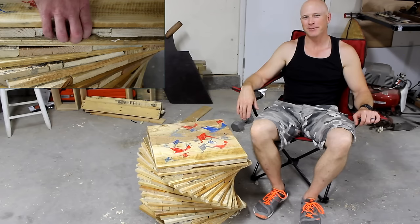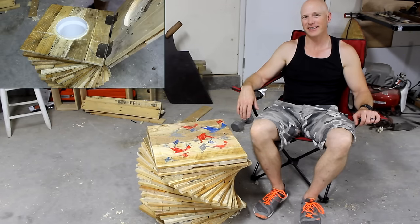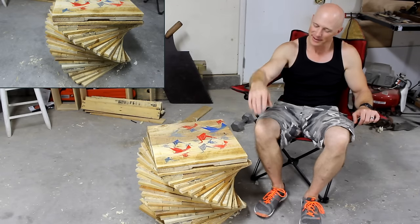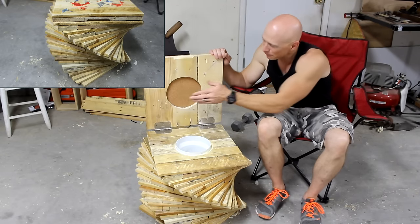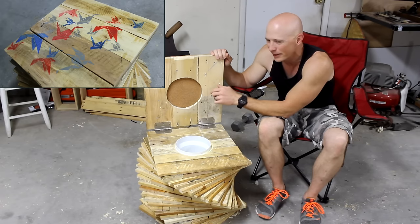I'd like to thank Sterling Davis for putting this pallet wood challenge on. It's been really fun and there'll be a link in the description below so you can check out everybody else's projects. One thing to note is that I put some cork up here to clean up the transition between the two boards — it was kind of messy.